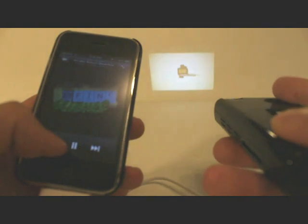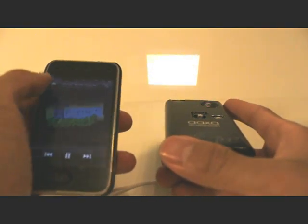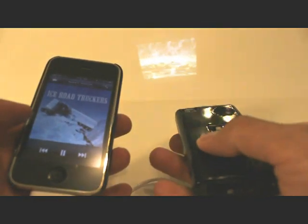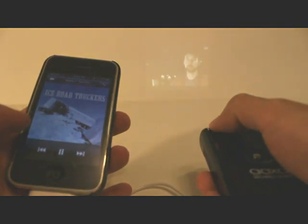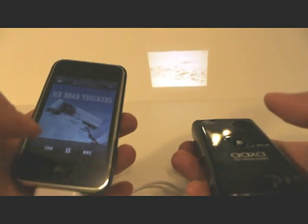That automatically starts pushing the signal out to the projector, as you can see. You can back it up, select another video, and again it will begin to push the video immediately. You can scroll through the videos that you have on the iPhone. That's how you do videos.